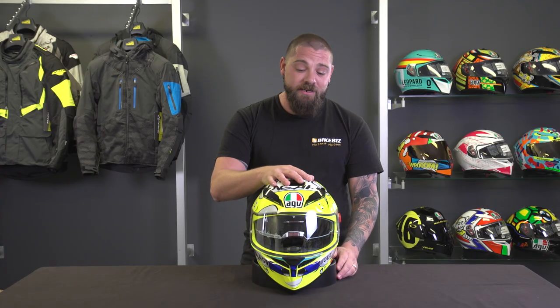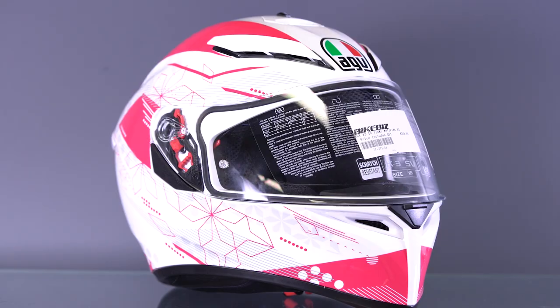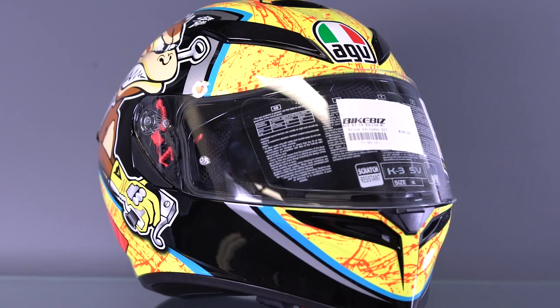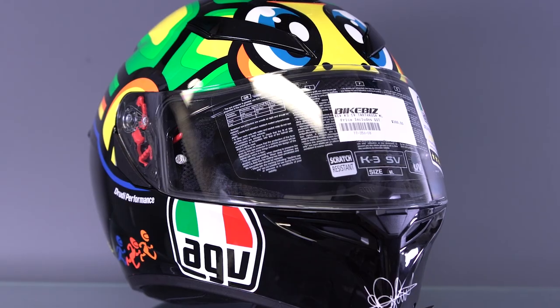The K3SV is available in a wide range of colors. The one in front of me is really bright to keep you visible on the road, but you can get everything from a plain matte black all the way up to a replica GP-colored helmet. There are lots and lots of options, so go check them all out — you're bound to find something you like.